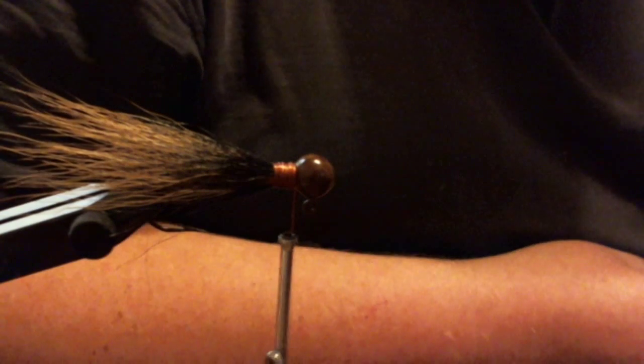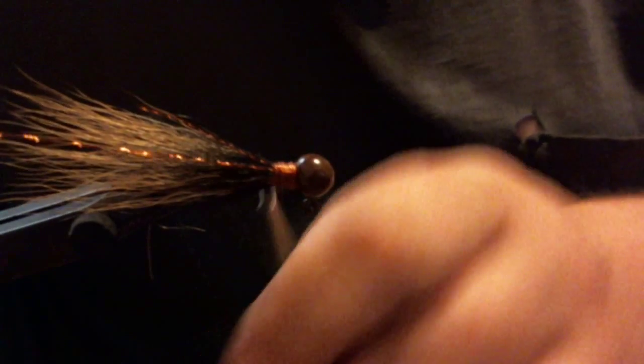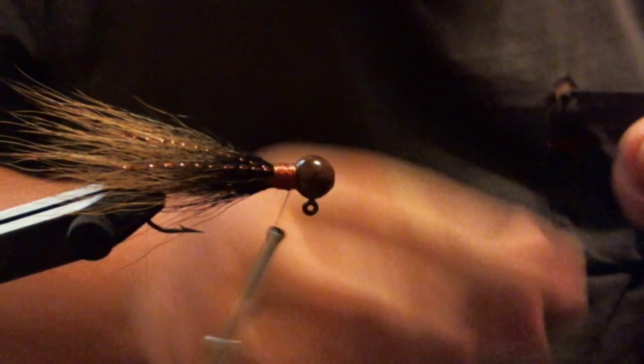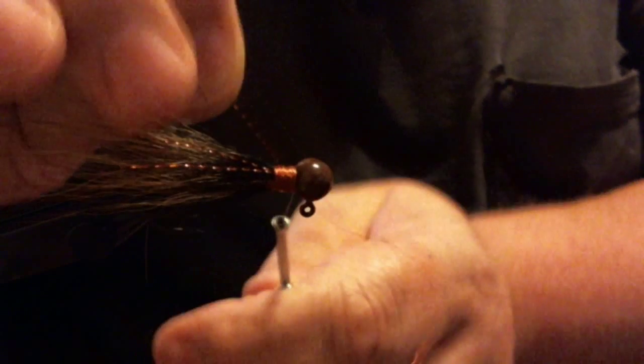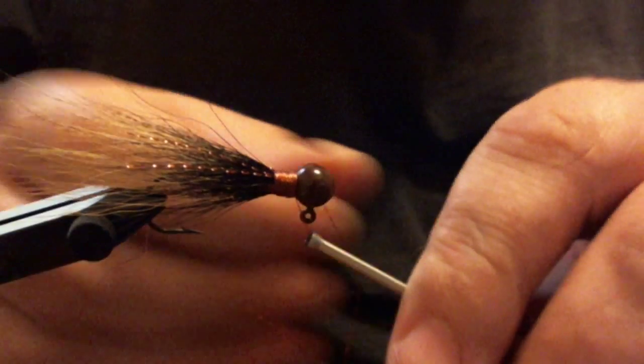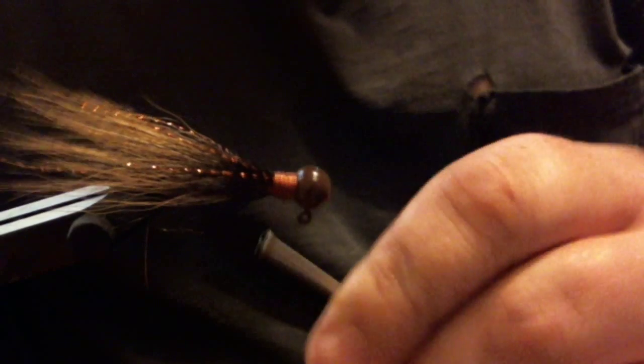Now we have that. I'm going to use some copper flash. One of the things I like with these hair jigs is having a little bit of flash. Tie a single strand in and fold it over — that's your best way of tying the stuff in because it keeps it very secure so it won't pull out. Because it is very thin, folding it would make it easy to keep secure. We double it, and then it's wrapped twice. So now we've got our flash in.